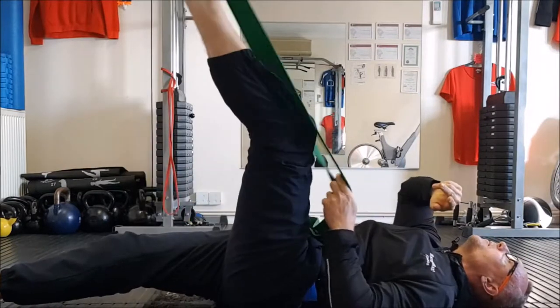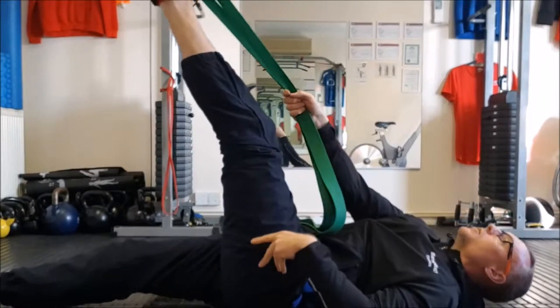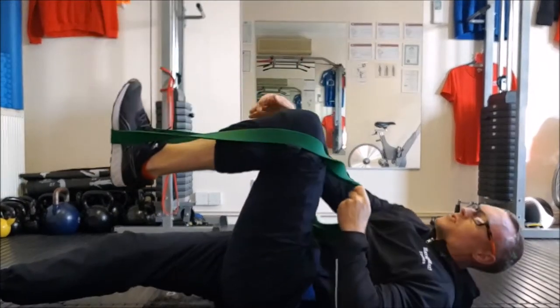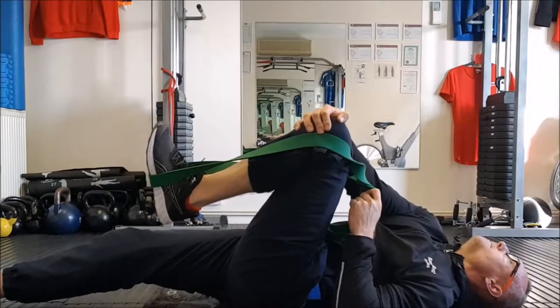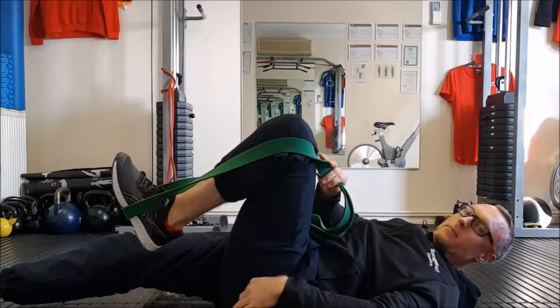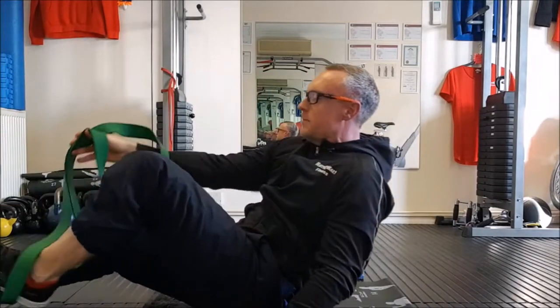Repeat that again — coming up and then coming across and pull it out. Just to show you quickly: 30-second hold. Once that's eased the tension, now we can work on the hip. We don't need the band for this next part.